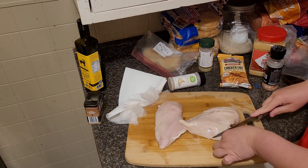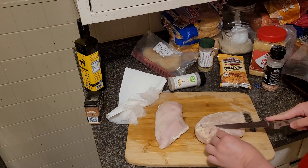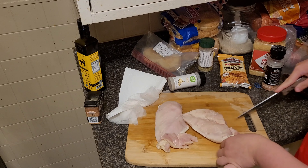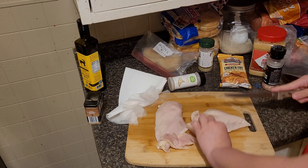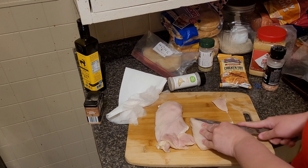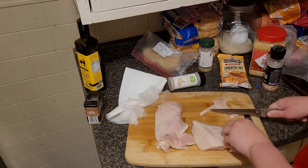I already got two large chicken breasts here. I'm going to get them cut up, get all the fat and trimmings off, and then cut them into chicken strips. Make sure when you're done cutting chicken, you clean up your area and your hands before you go and touch anything else.